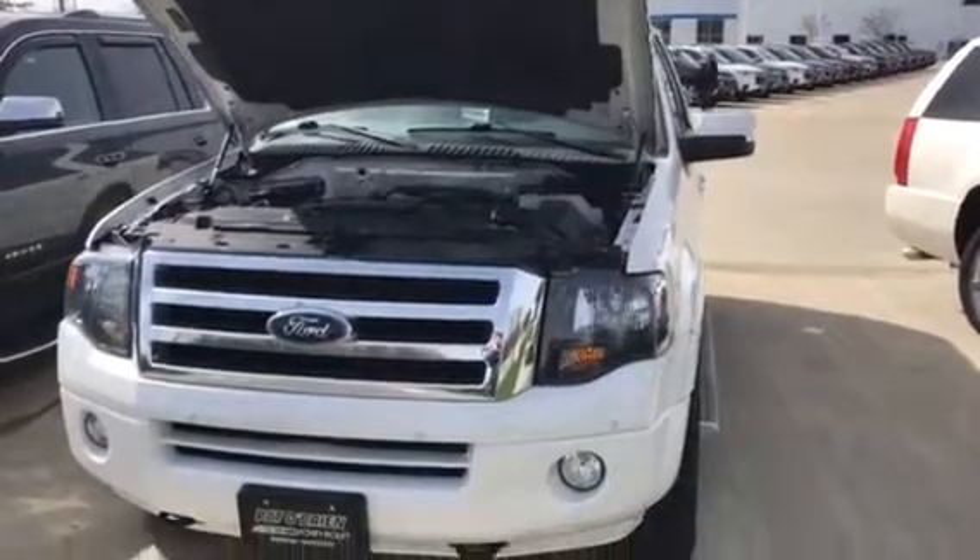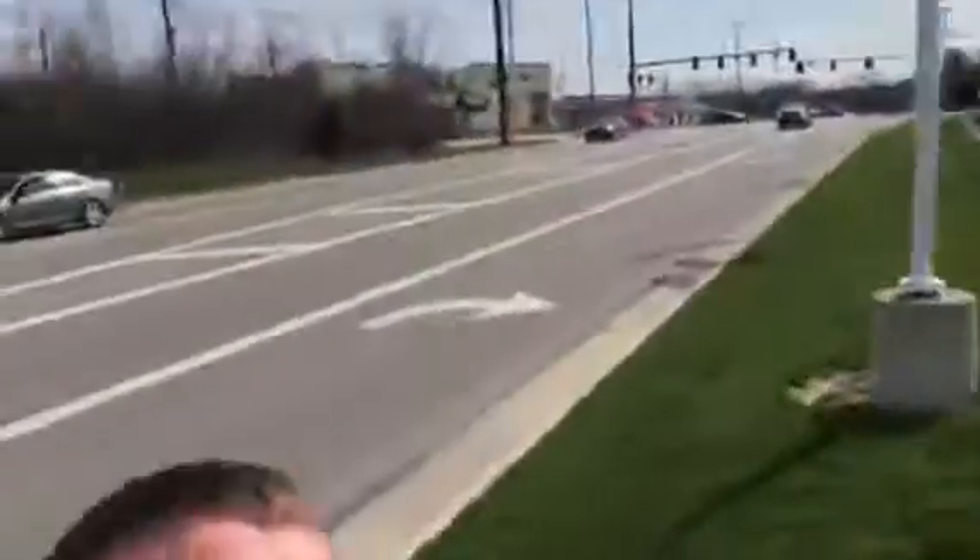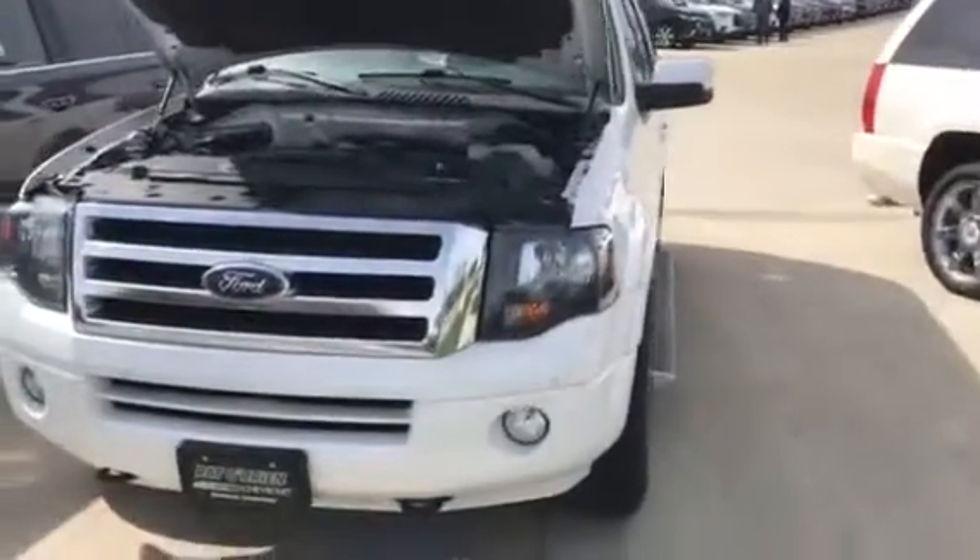Hello, my name is Tyler Keller. I'm a sales rep up at Pat O'Brien Chevy. I want to thank you for sending your inquiry here to us on our 2012 Ford Expedition.